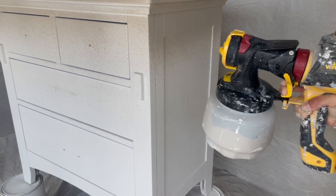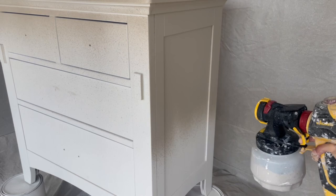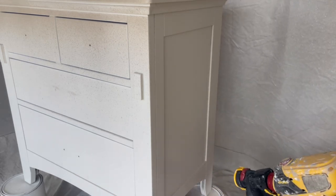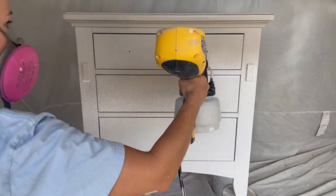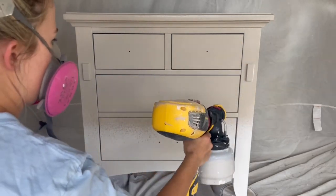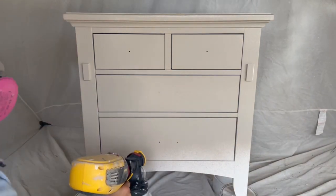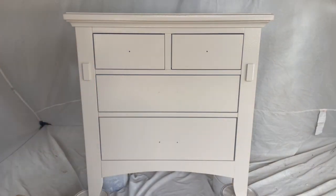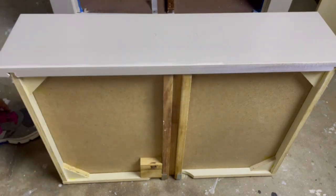After the primer dried, it was finally time to paint. I am spraying Baer's Alka-Denamel paint in a satin finish in the color Aged Beige. This paint dries to the touch in about 2 hours but requires 4–6 hours between coats. It has a built-in top coat, which I really like because it saves me a lot of time. I did the same thing as with the primer and applied paint to the sides of the drawers that the sprayer couldn't reach.